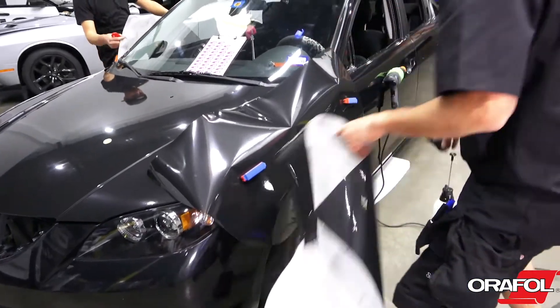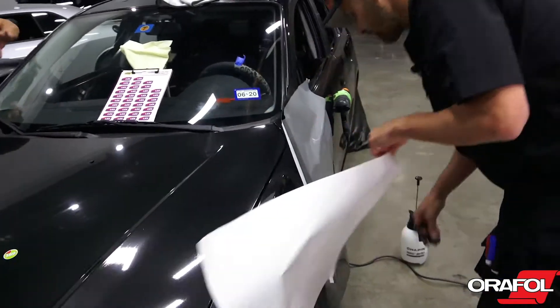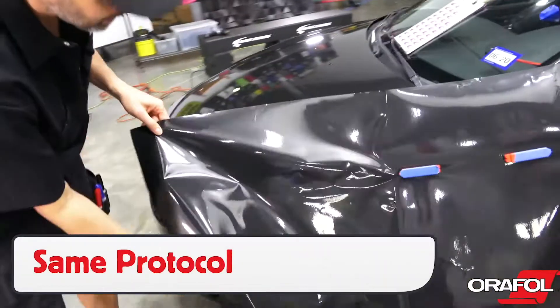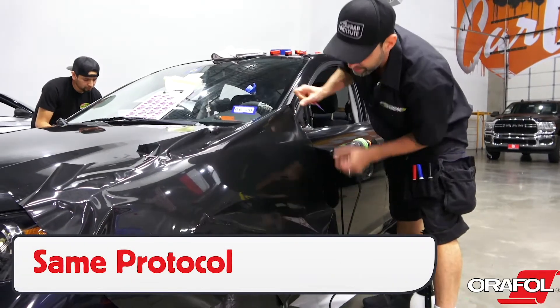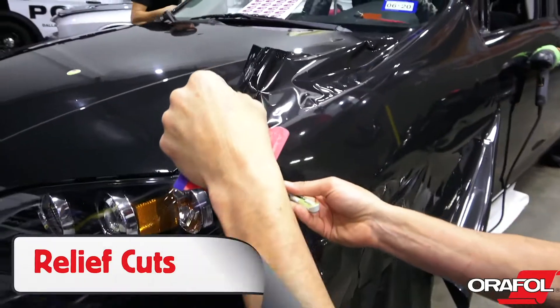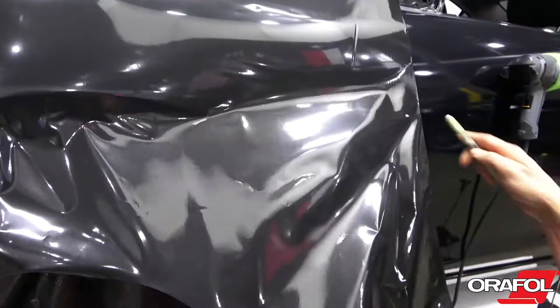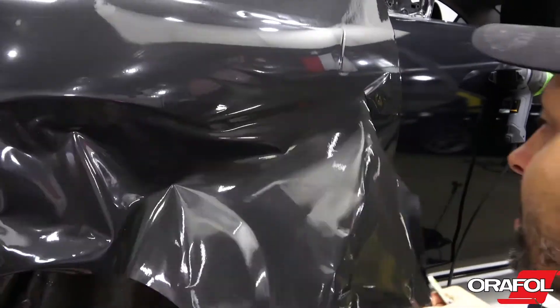For smaller panels, like on the side of this vehicle, one installer can comfortably manage by themselves. The same install protocol applies. Make a hinge from side to side, and if the film is hitting tension points like at the front headlight or by the front door, relax the film with relief cuts. This will help keep the film from overstretching.